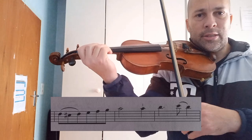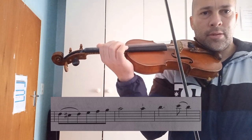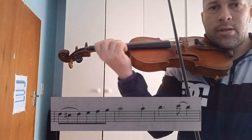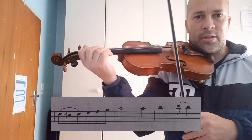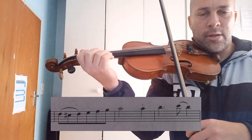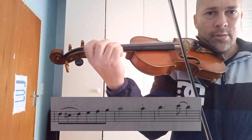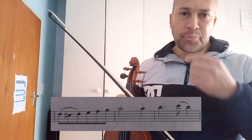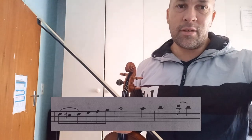Now, practice it like this. Practice it like that a few times, and then until you can get the shift nice and clean, then you can go. And that should then fix the shift for you.